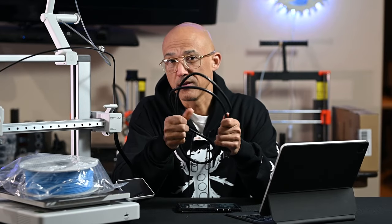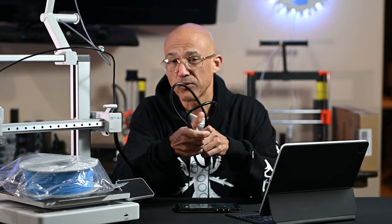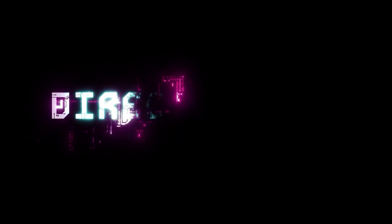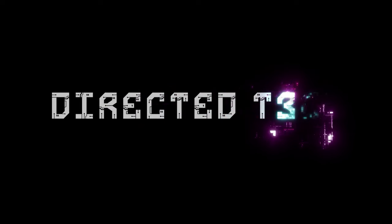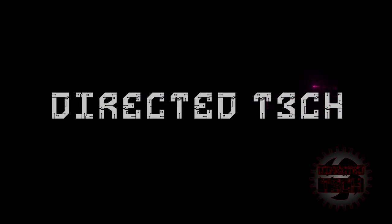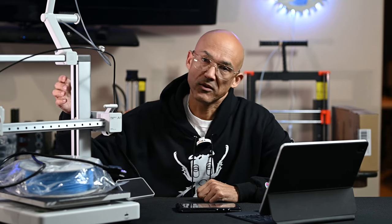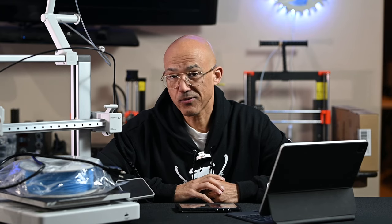I'm hanging up the power cord to my A1, and you should probably do that too. Stick around so I can tell you why. Hey everyone, welcome back to the channel. I wasn't planning on coming back so quickly, but this is a pretty timely and urgent update. You've probably seen that there is a total recall on the A1. I have to say I'm a little disappointed — I really like this printer — but safety first.